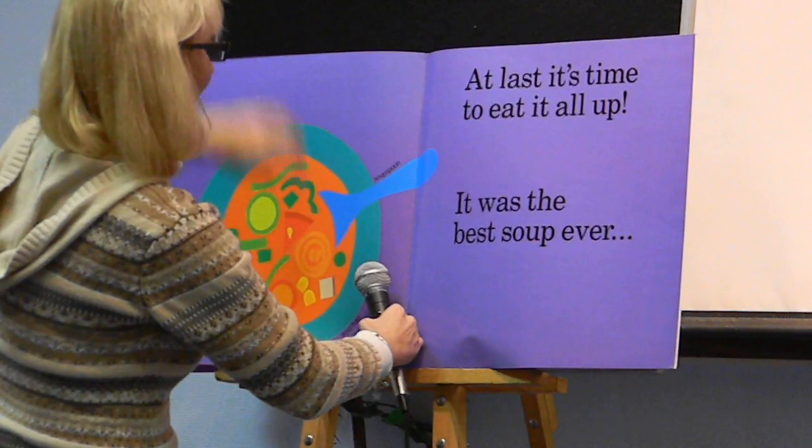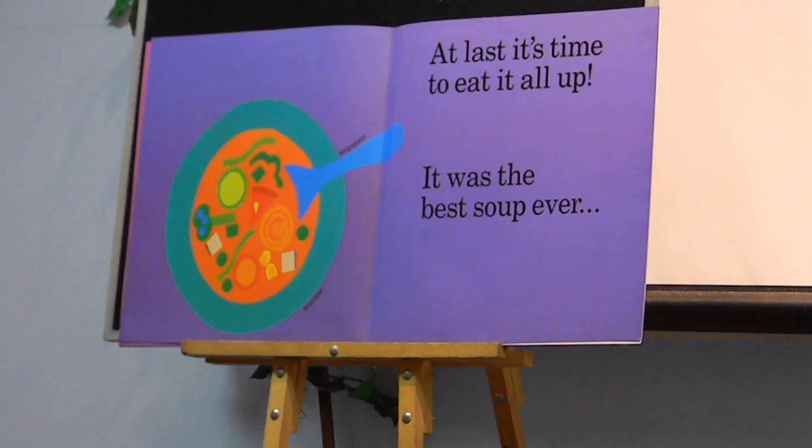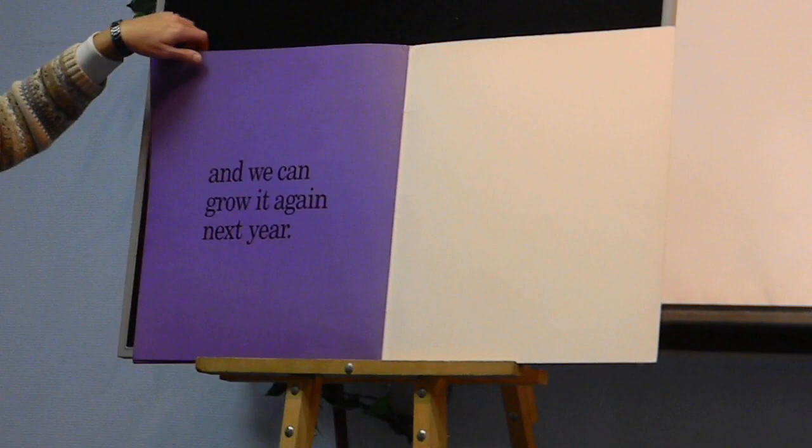At last, it's time to eat it all up. And it was the best soup ever. And we can grow it again next year. And that was the book Growing Vegetable Soup. Thank you.